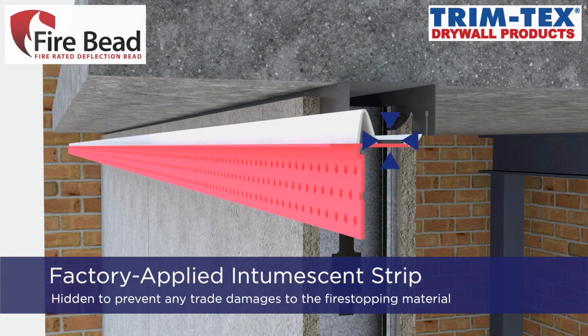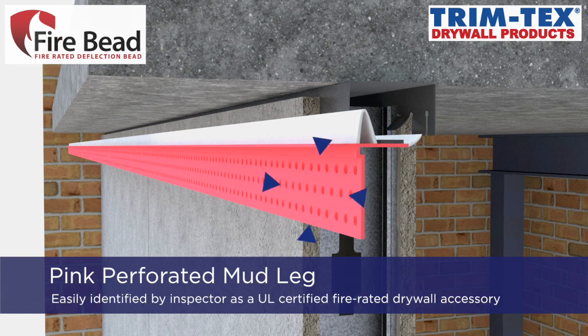It has a hidden, factory-applied intumescent strip located along the horizontal leg. The perforated mud leg is pink in color so that it can be easily identified by the inspector.